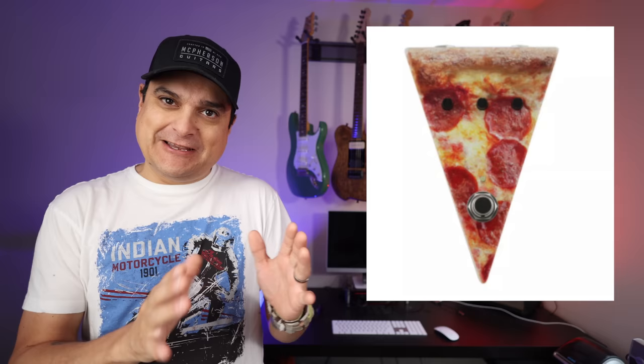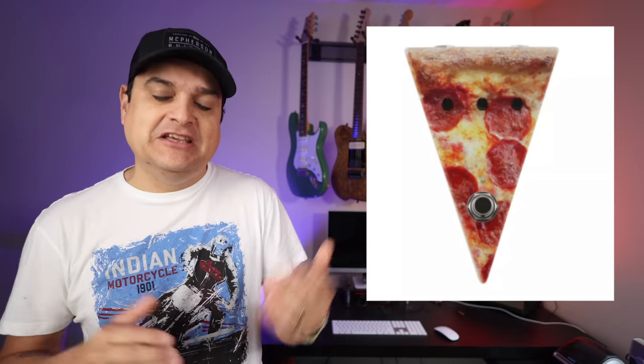Blake Weiland over at the Tone Mob Podcast has been teasing this for a while, and it's finally out, which is really cool. He has teamed up with Big Ear Pedals. Apparently this took almost two years to develop, but it is a pizza-slice shaped fuzz pedal. It's really cool — like photorealistic pizza. If you haven't listened to Blake Weiland's podcast, the Tone Mob Podcast, you'll know...